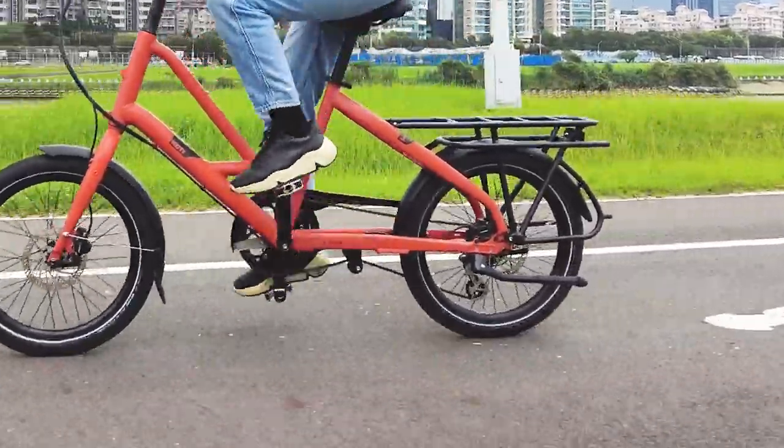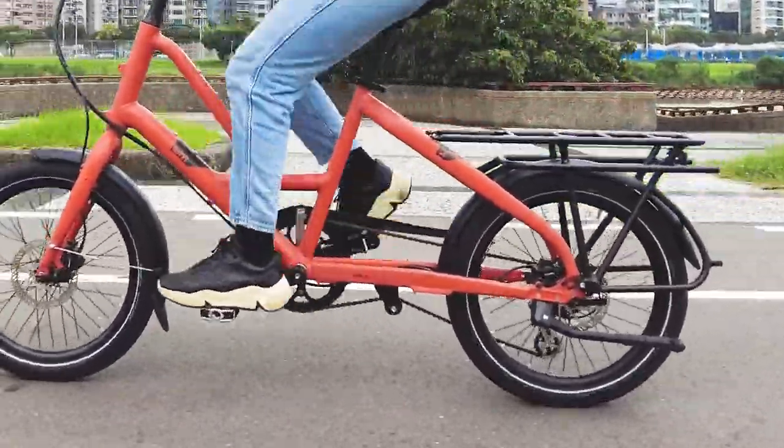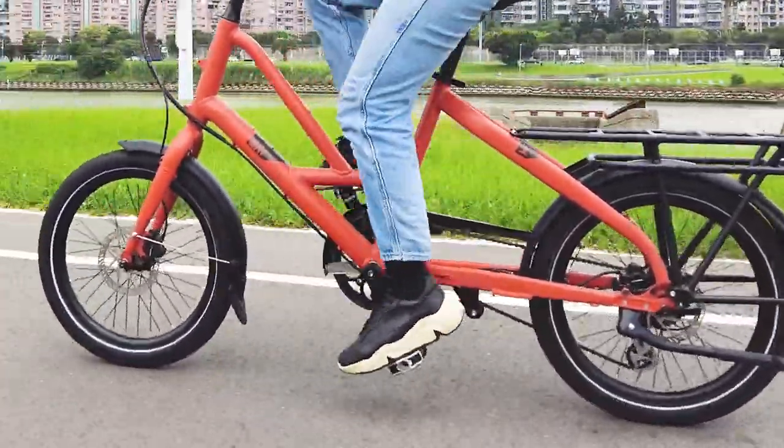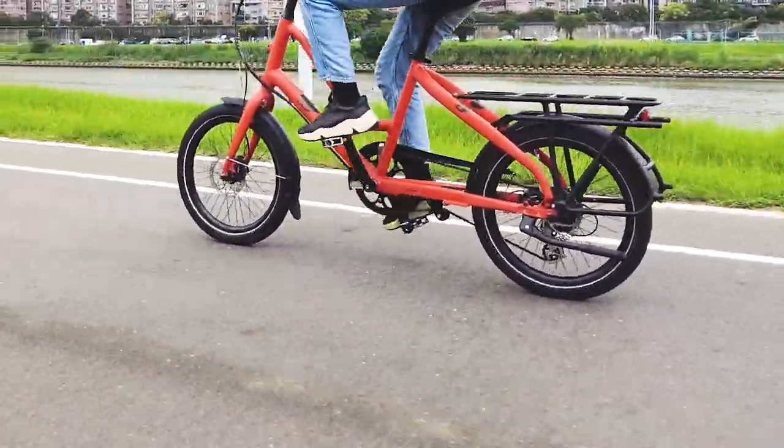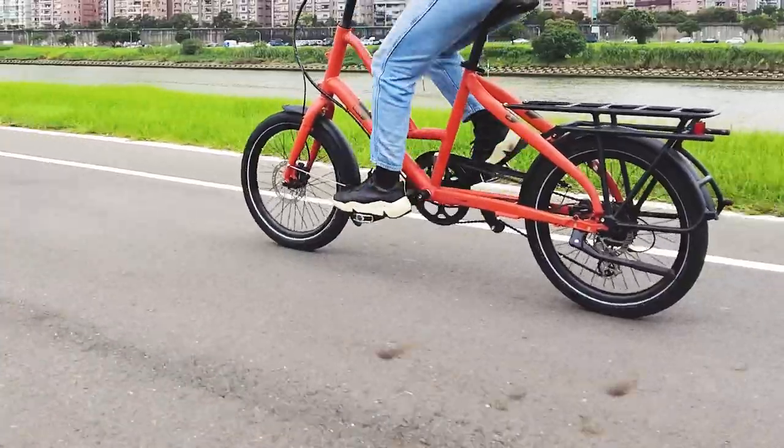Your Short Haul is designed to be ridden with both wheels on the ground on paved roads or graded and maintained gravel roads. Please keep in mind that using your bike on other types of surfaces may void your warranty.